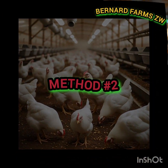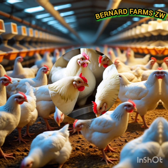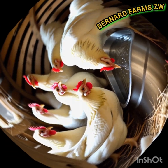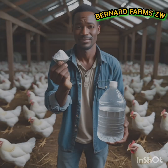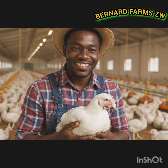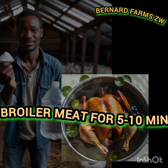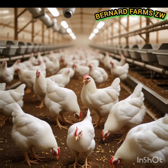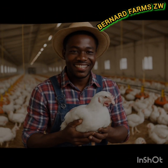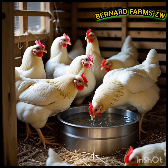The second method is a meat plumping trick for processors who want heavier, juicier meat. Dissolve one tablespoon of baking soda in one liter of cold water and soak broiler meat for five to ten minutes — not longer than that. Stick to the time mentioned. Then rinse thoroughly before cooking or selling. This trick increases water retention, making meat look fuller and more attractive to buyers.